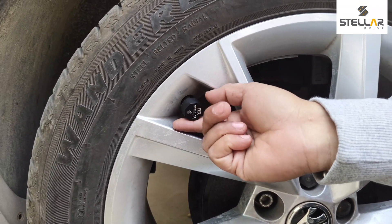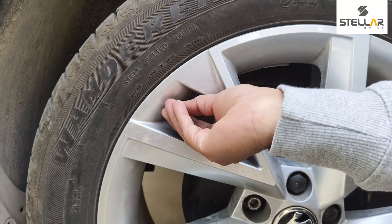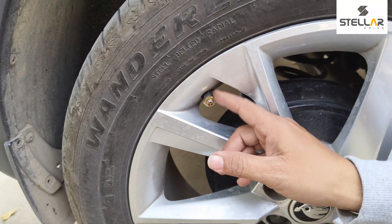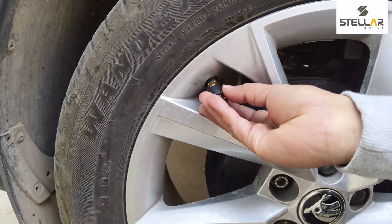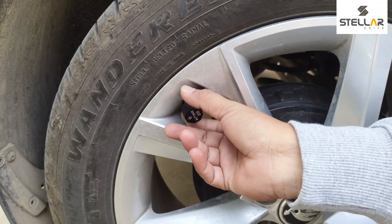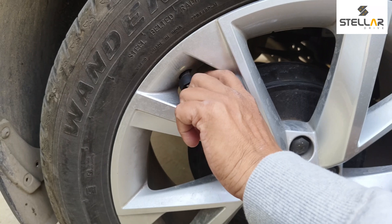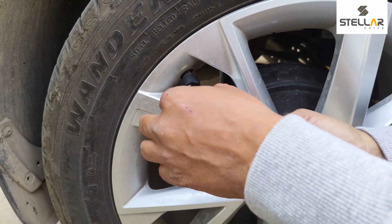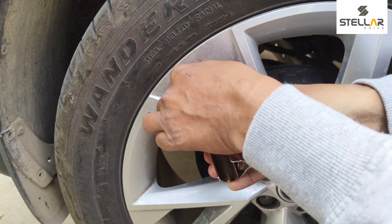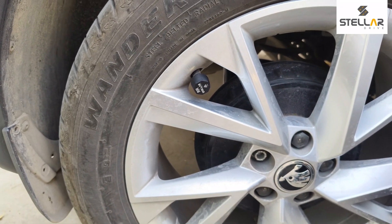First, remove the sensor if you have already installed it. Put the brass nut onto your car's tire valve. Then plug in your sensor clockwise. Now, using the spanner, lock the movement of the sensor — just tighten it up. As you can see, it's now not easy to remove the sensor — it's locked. This is how you safeguard your sensors with the anti-theft brass nut.